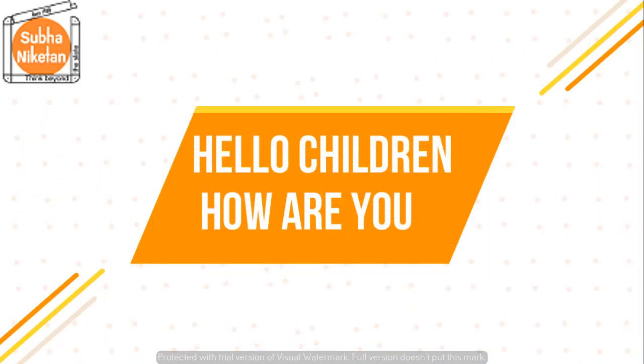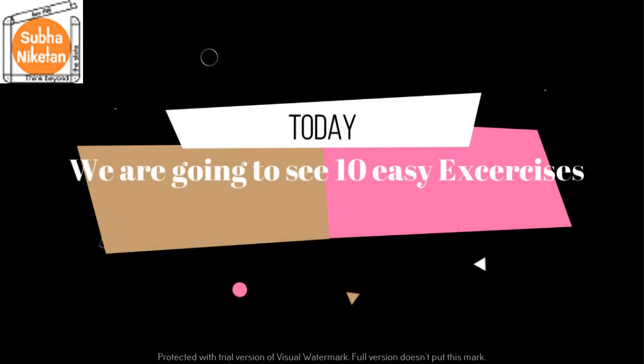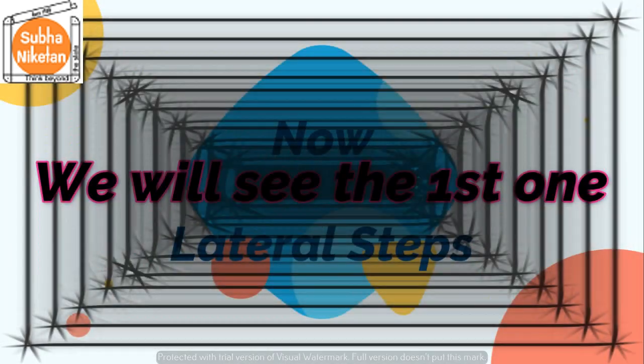Hello children, how are you? Today we are going to see 10 easy exercises for stretching and warm-up.